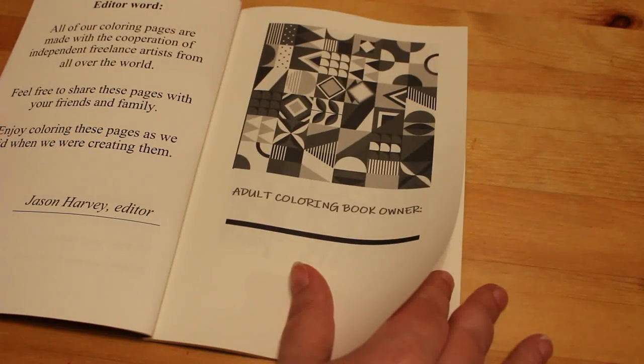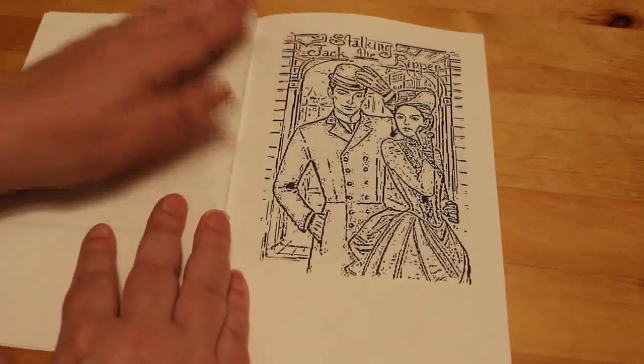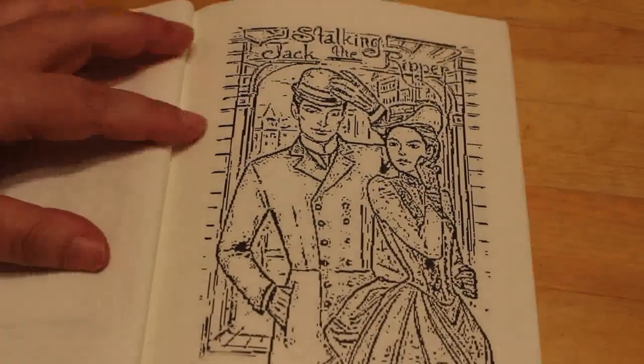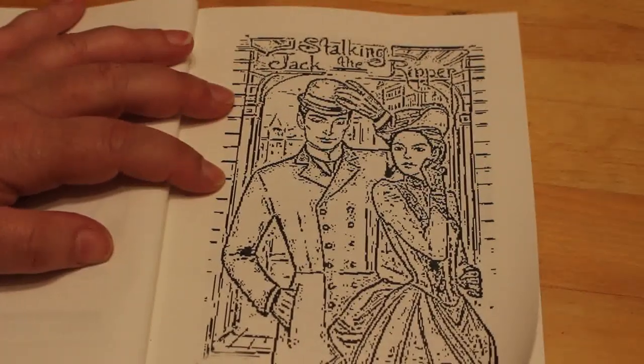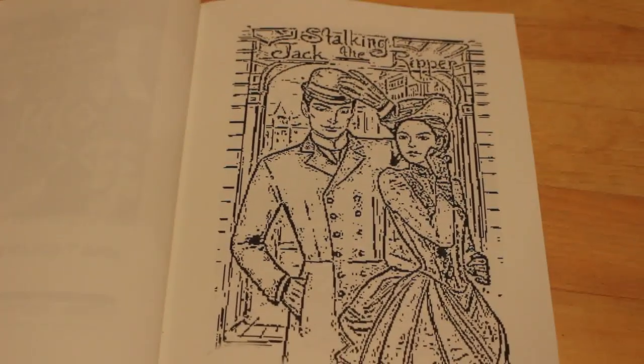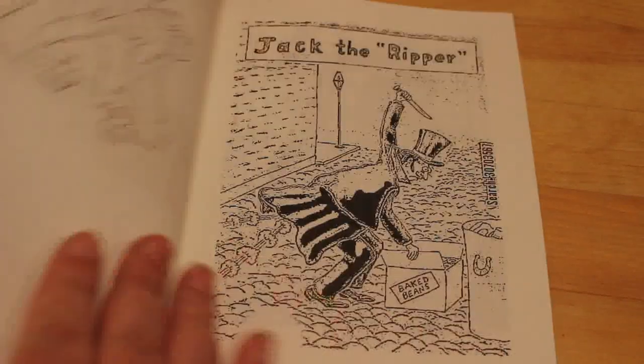Feel free to enjoy and share these pages with friends and family. Enjoy colouring these pages as we did when we were creating them. So this one is quite pixelated but it's not too bad — it just shows a man and a girl. It says 'Stalking Jack the Ripper.' I'm sure there's a book called that, so I don't know whether that's a rip off of the cover art or not. But that one's not too bad, just a bit pixelated.